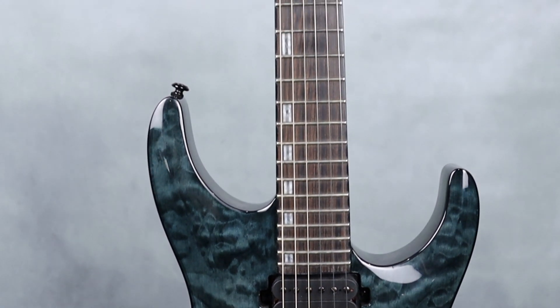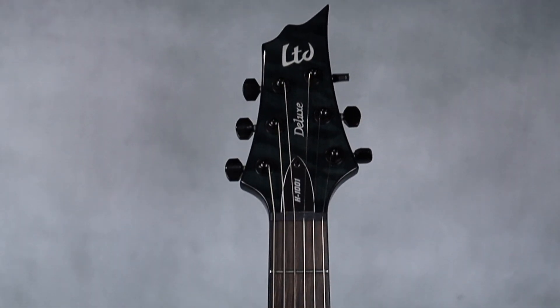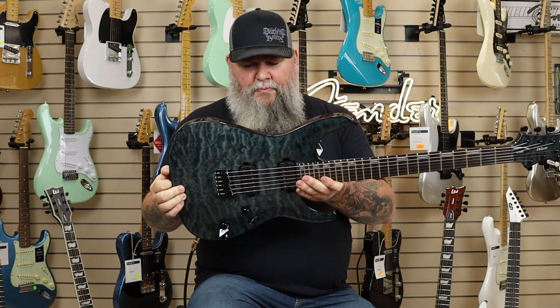Mahogany neck with what looks like an ebony board, 24 jumbo frets. Can't say enough about it. Come see us at Mutt Music in Longview or shop online at www.muttmusic.com — take this bad boy home.